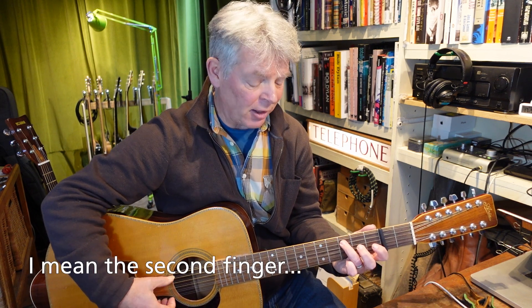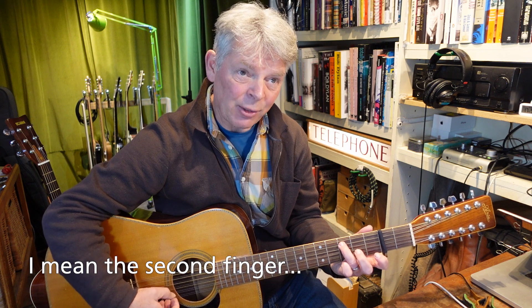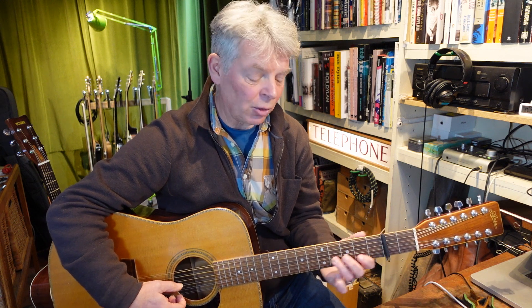That coincides with our C add nine chord, so when the C add nine comes we're going to be moving that third finger down to the third fret of the fifth string. Then: third fret, open third string, second fret of the fifth string, and we're going to end on the open fifth string. Now all together.